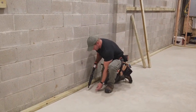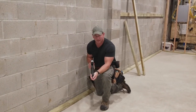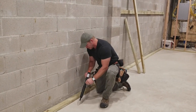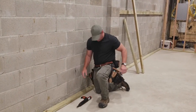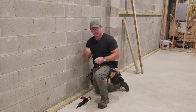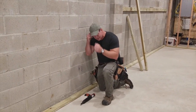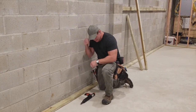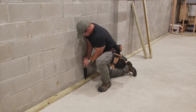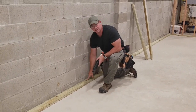One quick tip: make sure you read all the instructions when you operate a ram set. Always load the nail first before you put the charge in — put the nail in first, then load your charge. Now you're locked and loaded. Safety glasses and hearing protection — I've got earplugs. You only need about three or four nails in an eight-foot length, because you're also using construction adhesive on the bottom. Press it down, fire in the hole, and that's it.